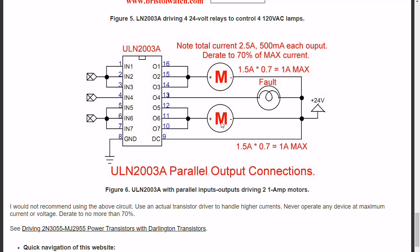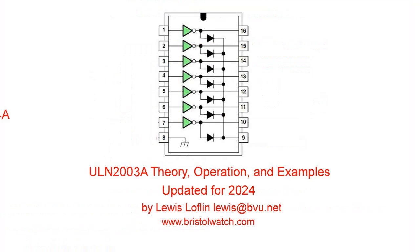And that's this quick review. Thanks for listening and visit my website at www.bristolwatch.com.